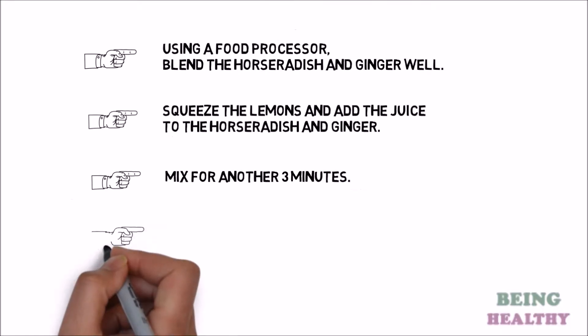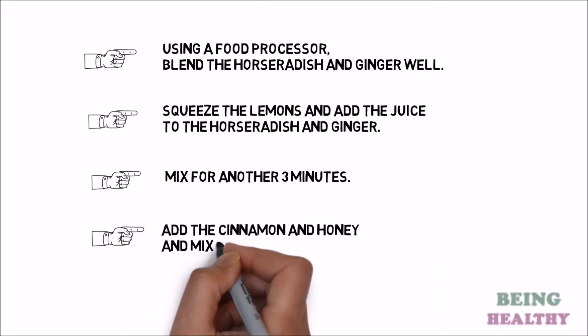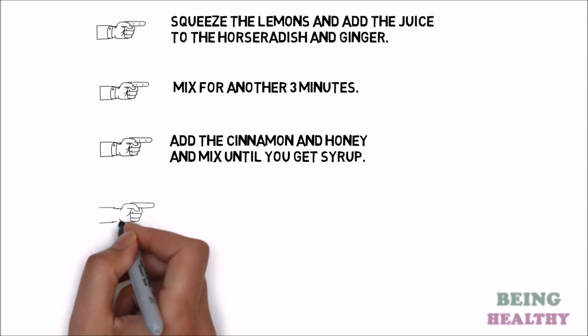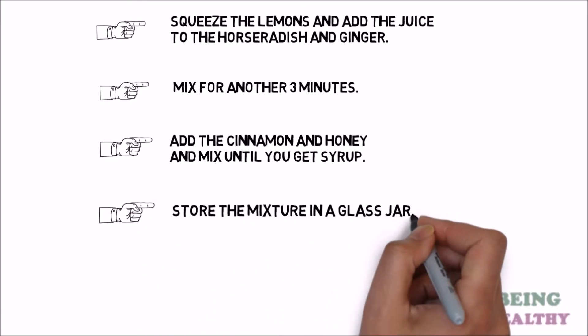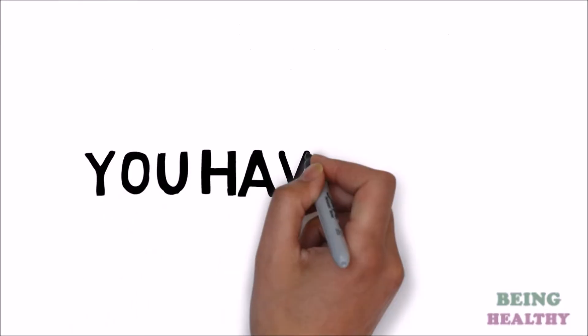Step 4: Add the cinnamon and honey and mix until you get a syrup. Step 5: Store the mixture in a glass jar.